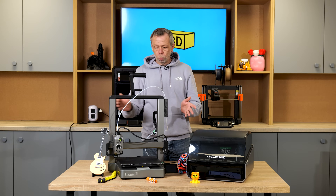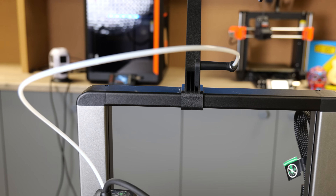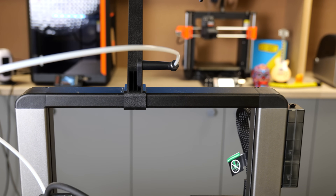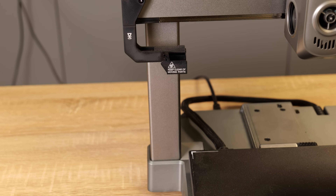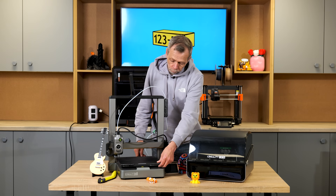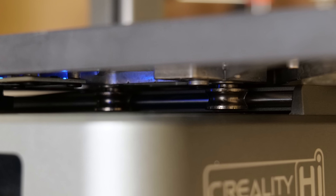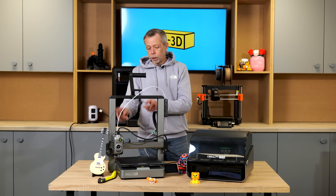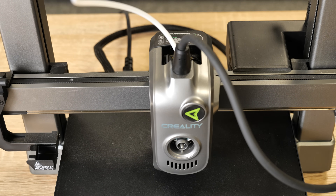The machine is constructed with numerous materials. The top part is a very rigid plastic box section that spans between the two side gantries to stop any flex. These are aluminium. The base is aluminium. The build plate is quite chunky, and it runs on two smooth rails with linear bearings. We've got dual lead screws hidden inside the extrusion and the X-axis is belt driven.